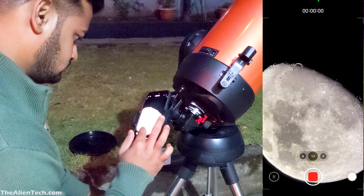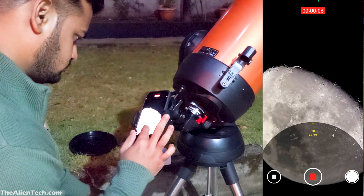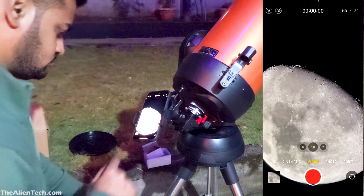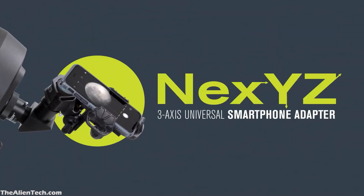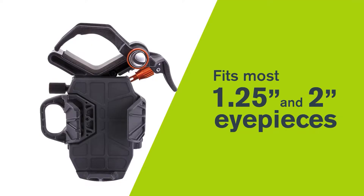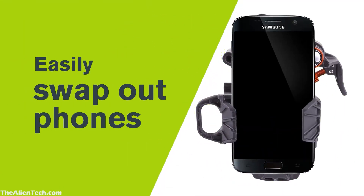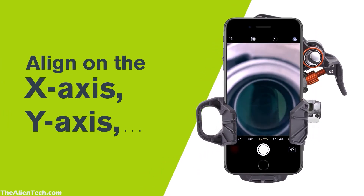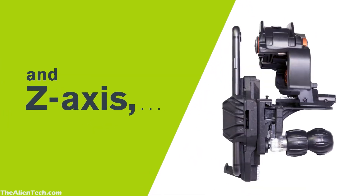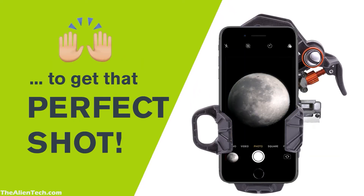If you don't want to deal with the hassle of aligning your phone with a simple basic phone adapter, you can always go for a better and user-friendly option like the Celestron 3-axis adapter. This one is super easy to use — it has a clamp at the top. You just clamp it on the eyepiece and attach your phone. Start the camera and then use the knobs to make adjustments on all X, Y, and Z axes. Because of the 3-axis adjustment, it is very convenient to use.